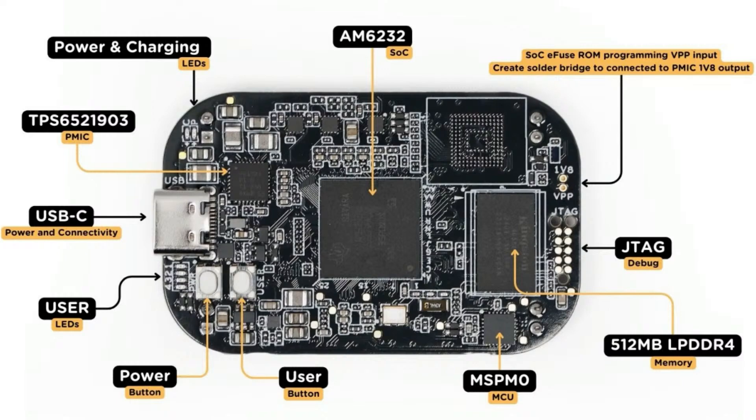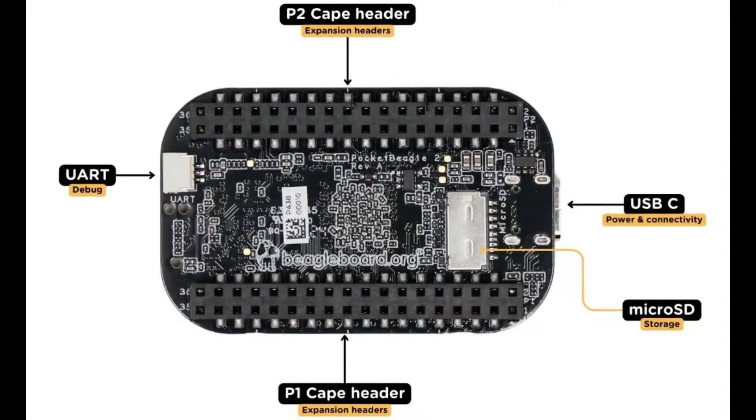This is the top of the board. You see the main processor, some LEDs, the power management IC, and the USB which can charge the battery — that's for a LiPo battery. There's a user button and a power button. There's a separate MSPM0, which looks like a coprocessor connected over I2C that can do analog reads and stuff for you. There's JTAG if you want to program the chip directly, and there's also a bootloader built in.